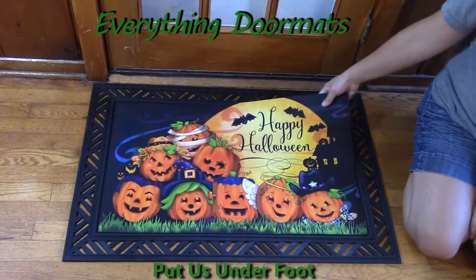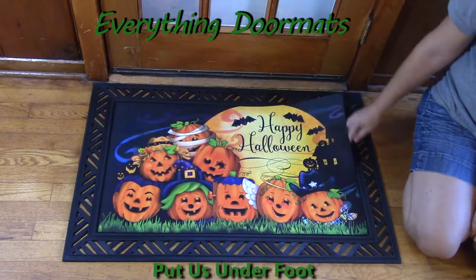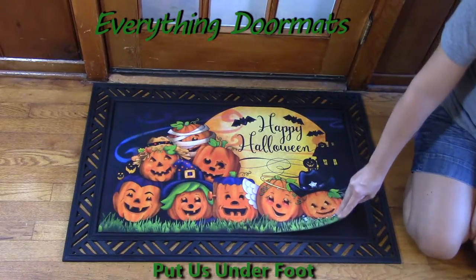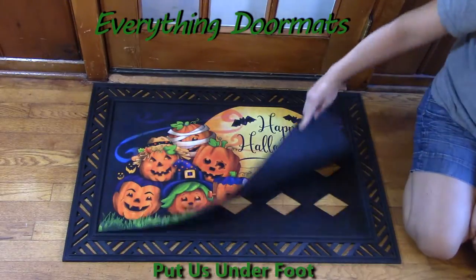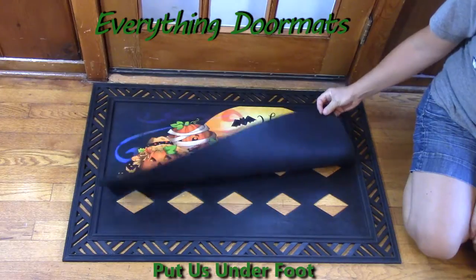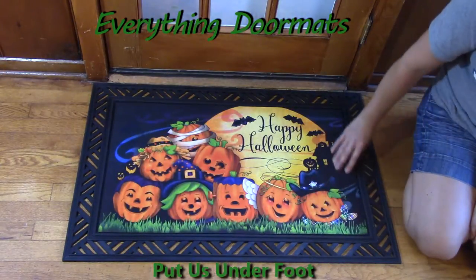The top is made from a polyester dye-injected finish, making it very vibrant in color. It's fade and stain resistant. The back is 100% recycled rubber, so it's nice and smooth and it's not going to slip and slide on any surface.